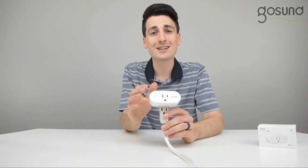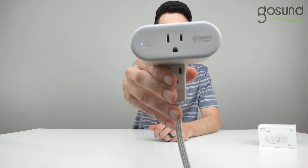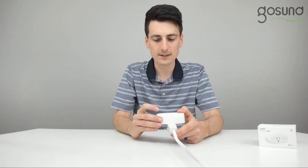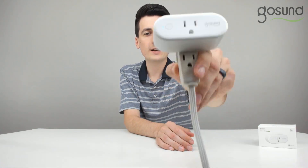Once you have those facts confirmed, then you can go to the next step, which is to hold the power button down for 6 to 7 seconds to get the LED light to start flashing slowly. Right now you can see in the video it is flashing pretty quickly, so go ahead and hold the power button down for about 7 seconds. Now you can see the blue light is slowly flashing and we are ready to set this up and enter AP mode.